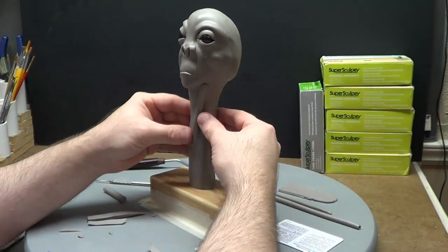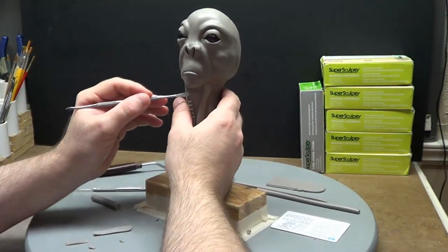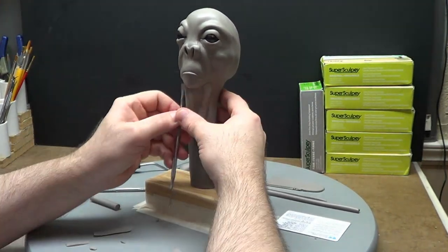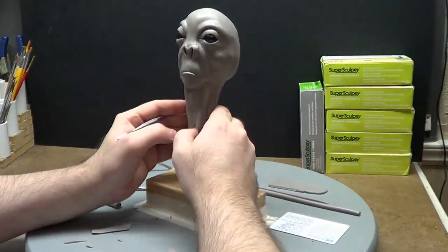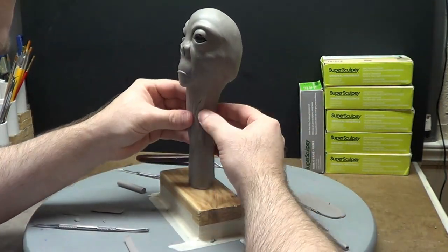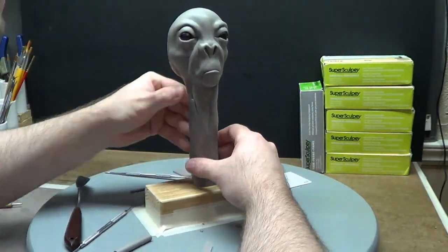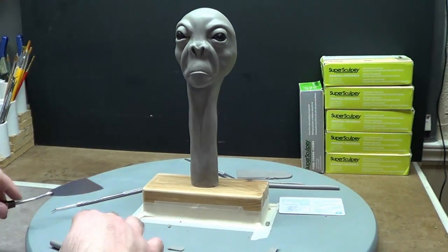Now I'm doing the neck area. I wanted just like two little tendons in the front and like an Adam's apple. I didn't do really much there — it could probably be a little better, I'm not sure. But I definitely had to do something there.